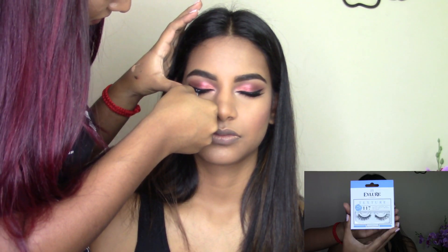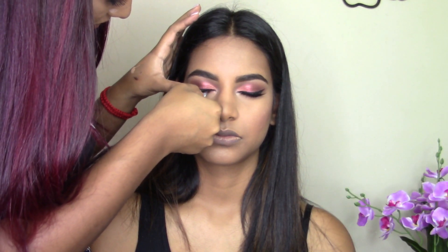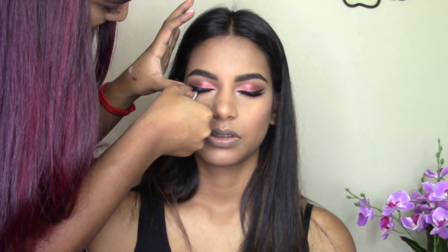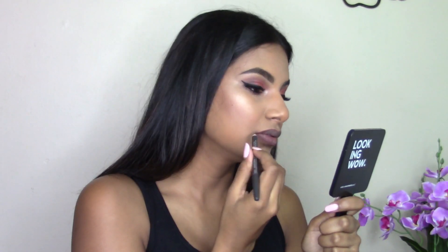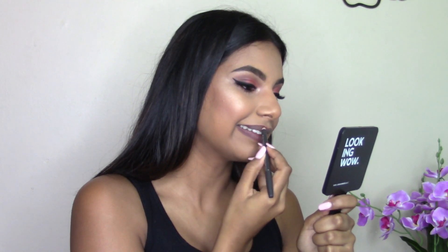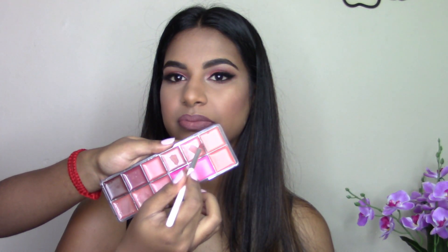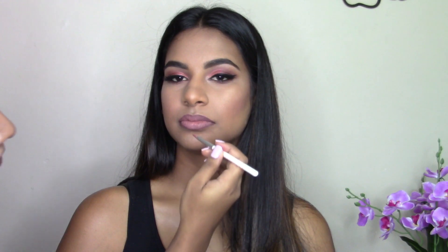I'm taking the Ilure number 117 lashes and sticking them on her eyes using the Ilure clear lash adhesive. For setting spray I'm using the Cold Citrus Setting Spray by Kiki Beauty. Then I asked her to line her lips with my MAC Plum lip liner. Taking my Switch Beauty Ultimate Palette, I'm applying a coral-nude shade all over the lips, blending it with the plum liner, then mixing two baby pinky-nude shades together and placing them on the center of the lips for dimension.